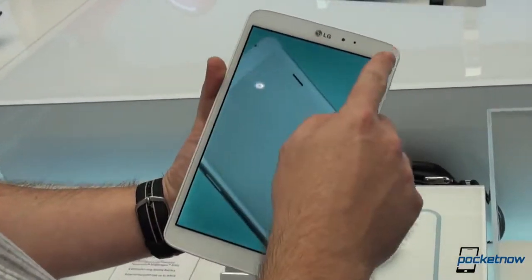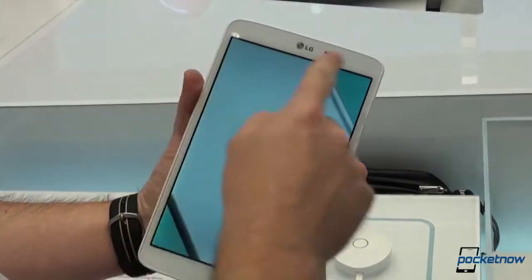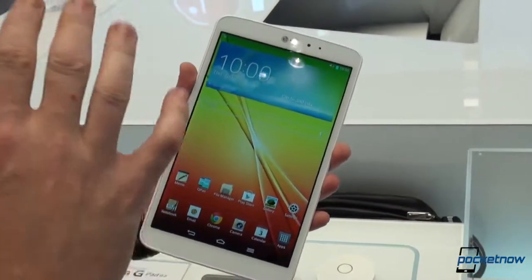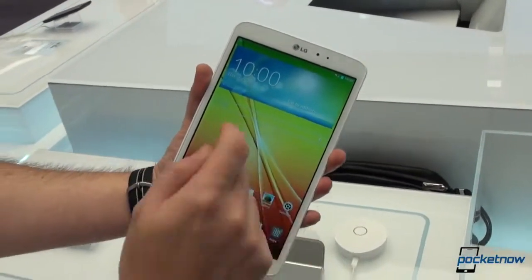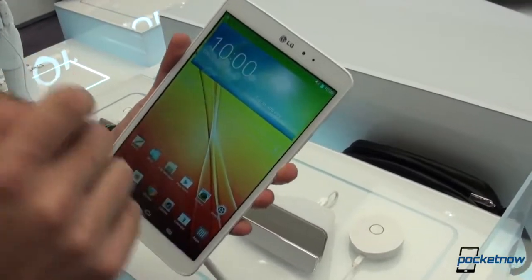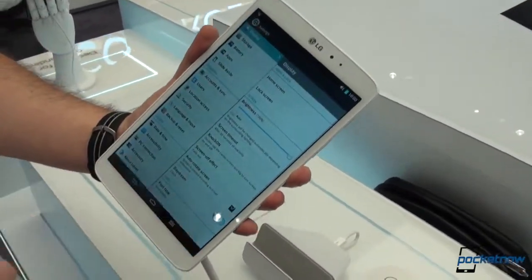Coming up to the front, this screen is an 8.3-inch screen with 1200 by 1920 resolution — the first on a tablet in this form factor, says LG. Under the screen, there is a Qualcomm Snapdragon 600 processor clocked at 1.7 GHz, aided by 2 GB of RAM.